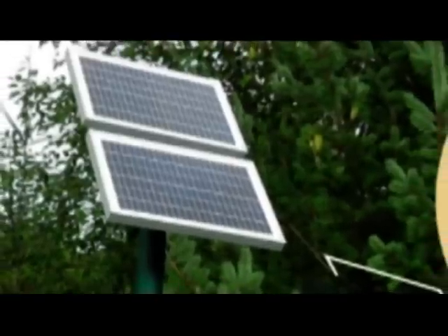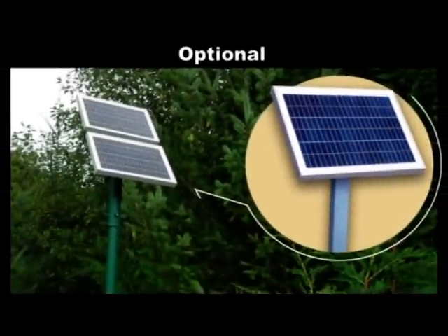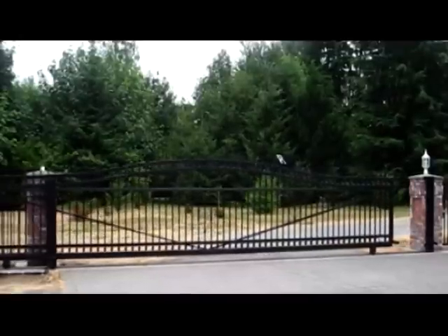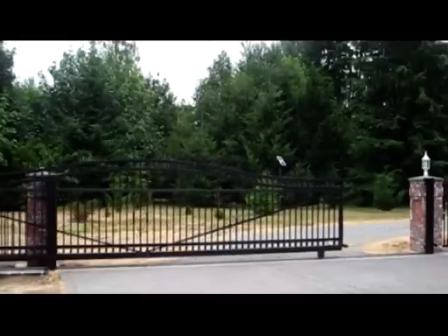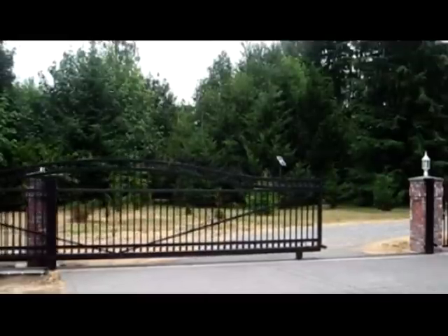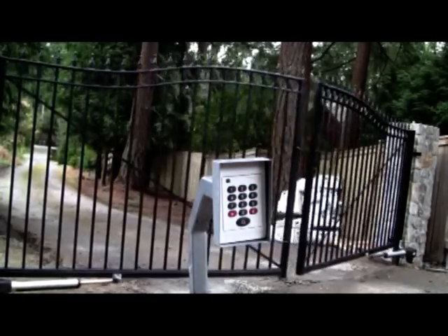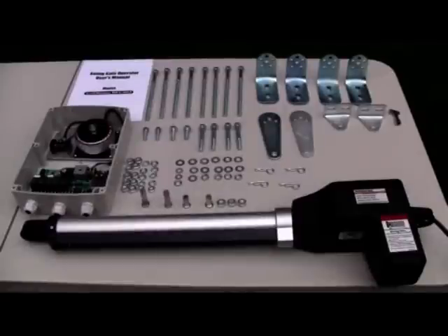Before you begin your installation, it is important to know that the Lockmaster gate opener can also be solar powered with the additional purchase of Lockmaster solar panel kits. If you have slide gates, large industrial gates, or need other access control systems, contact your dealer. We also recommend installing the wireless keypad outside the gate for convenient entry without a remote control. Check the parts list in the user's manual to be sure you have all the components and tools you require.